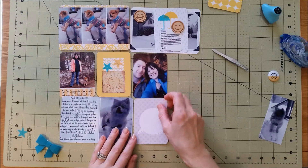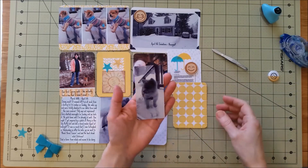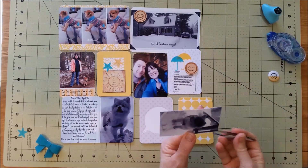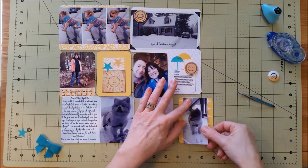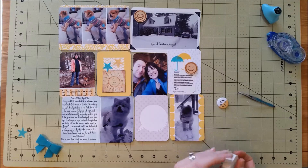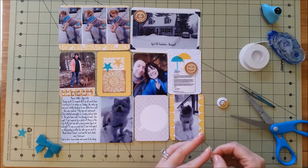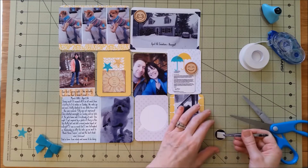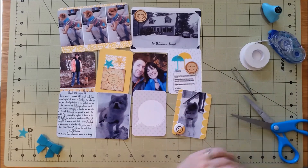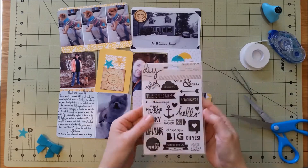Those little stars are like vellum, so I went ahead and adhered those down with my little mini attacher. I have another picture that I did in black and white — sometimes I like to do black and white to mix up my layout a little bit, some color and some black and white. Right now I'm just putting on these little flare badges that we got with our kit, which are adorable. That one has yellow in it also, so I kind of have a yellow, teal, and black theme going on.